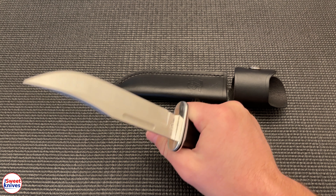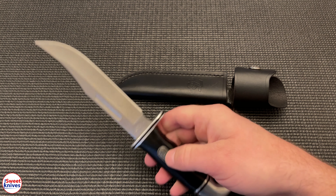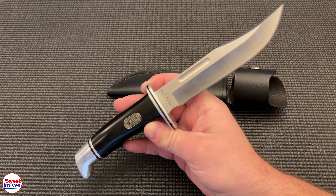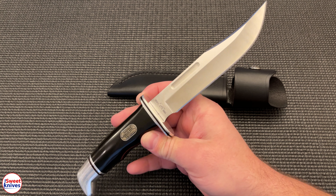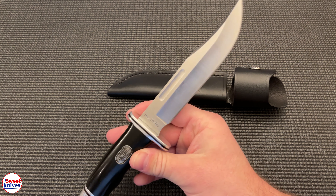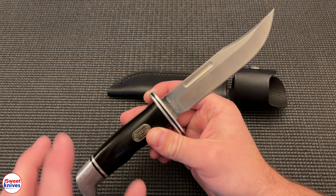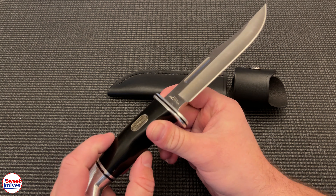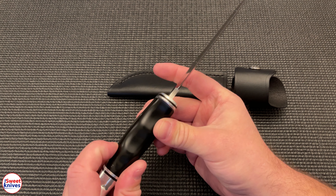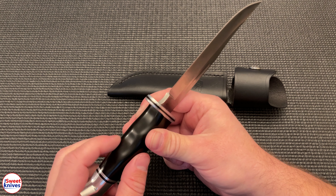Buck Knives has several that have lasted 75 years, and this is one of them. So if you're thinking of an awesome hunting knife, if you're getting ready for hunting season — whenever that is for you, because there are so many different seasons — take a look at the Buck 119 Special. If it's been around 75 years, it's probably going to be around another 75 years. They know how to make this knife, and they know how to make it damn good.